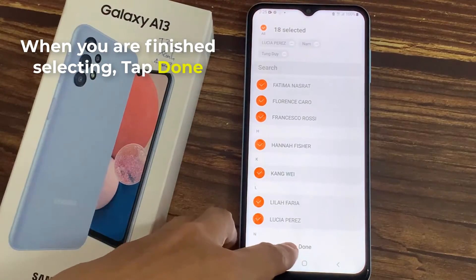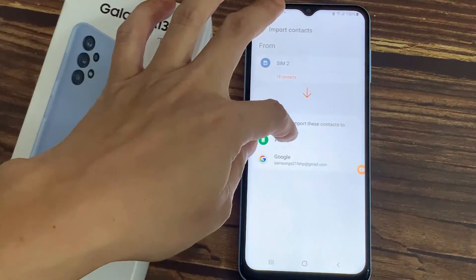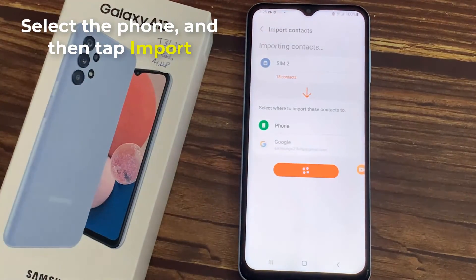Or you can tap All in the top left corner. When you are finished selecting, tap Done. Then choose where you want to import them. You have two options: your phone and Google account. Now I select the phone, and then tap Import.